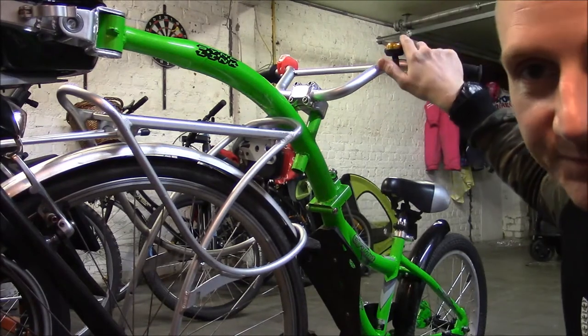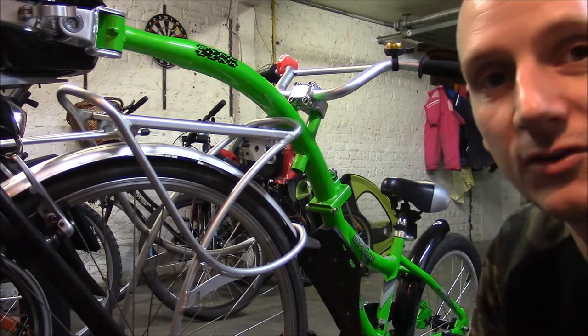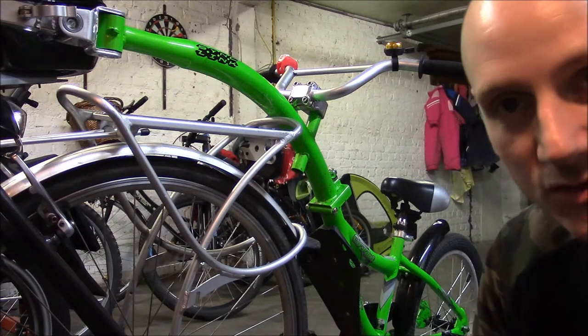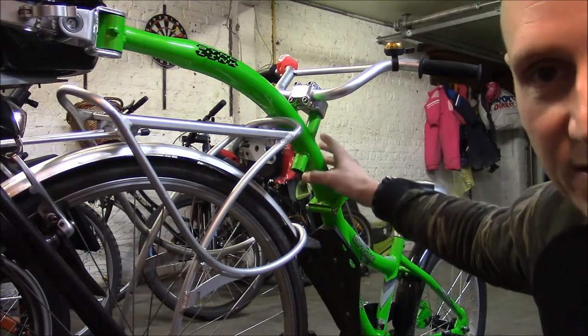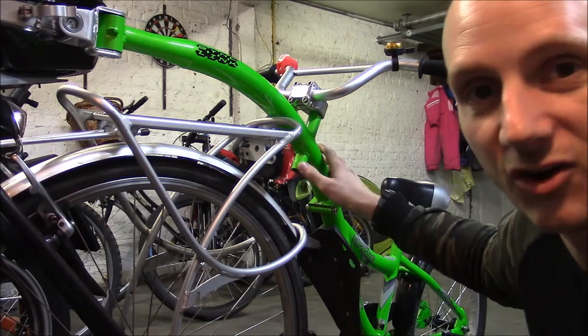It's also got some handlebars and you can take your child to school on it. The first thing I noticed when I received this product was it was very heavy and awkward to handle. It feels like it's about 20 kilograms and the density of the metal makes it very difficult to take on or off.